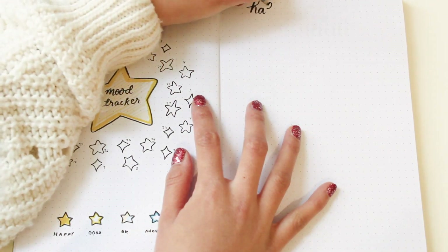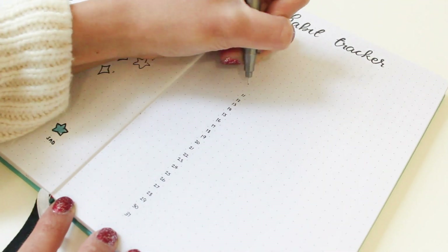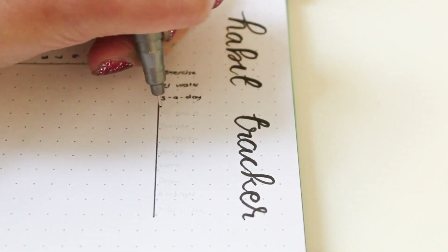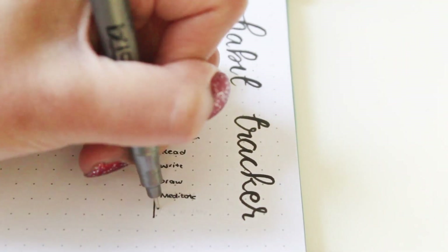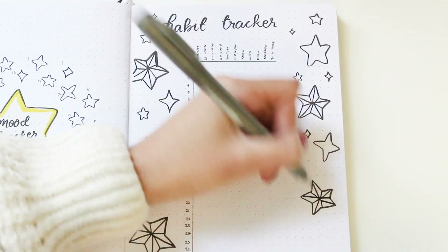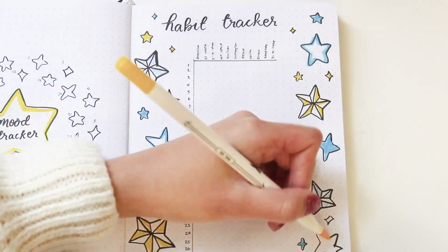Next I'm doing my habit tracker. This time I decided to do a vertical chart instead of the separate tables I usually do. I want to try something new for January to see if I like this setup, but I also want it to be more efficient. As much as I like the look of separate tables, I wanted something more practical with a quick setup where I can track lots of different habits but spend almost no time on setup. Of course I still wanted the page to look pretty, so I'm drawing a bunch of stars all over it.